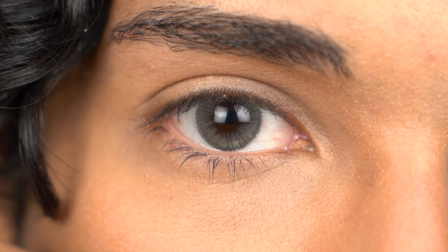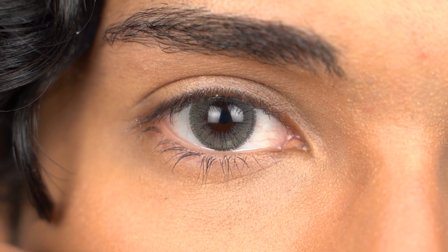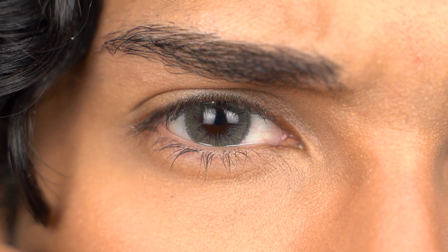I wonder, have I tried these contact lenses before on my channel? I think I may have or maybe not, but let's give it a try. So this is with one contact lens in — it's my natural eye color. Let me try the other contact lens. This is with both contact lenses in.